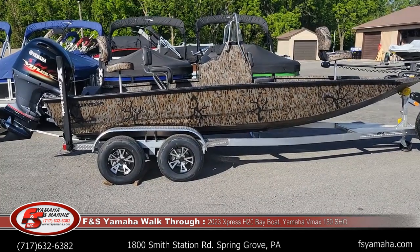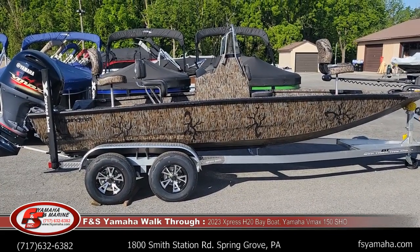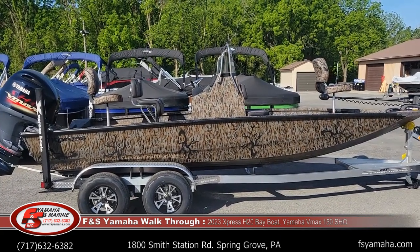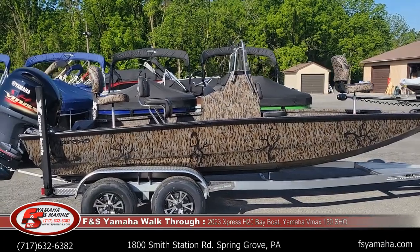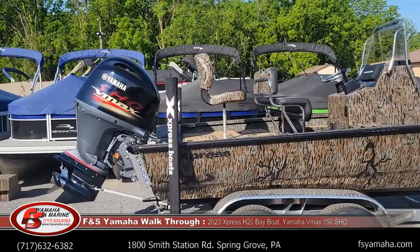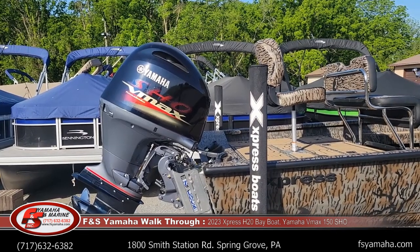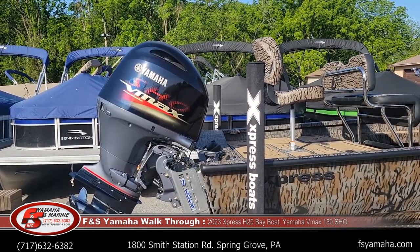I'm going to do a walkthrough of a 2023 Express H20 bay in camo. This boat just came and is currently for sale — it'll be listed on our website very shortly. 20-foot, all-welded, all-aluminum bay boat with a Yamaha 150 SHO, which is the max horsepower for this boat. Speed-wise it will run roughly mid-50s with a 150, depending on how it's loaded and the water conditions that day.